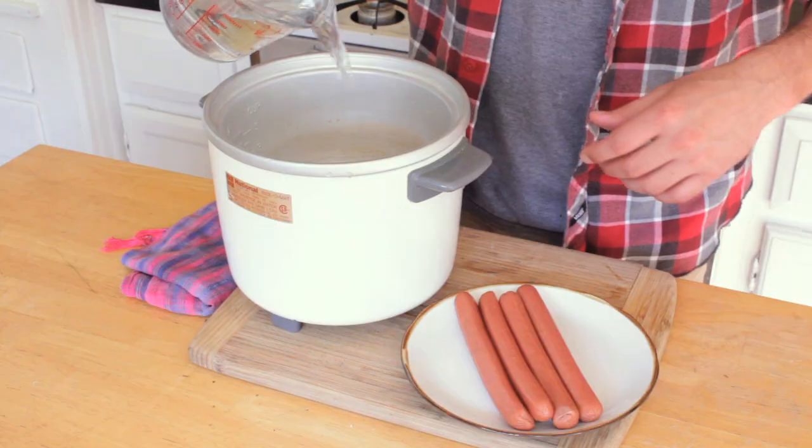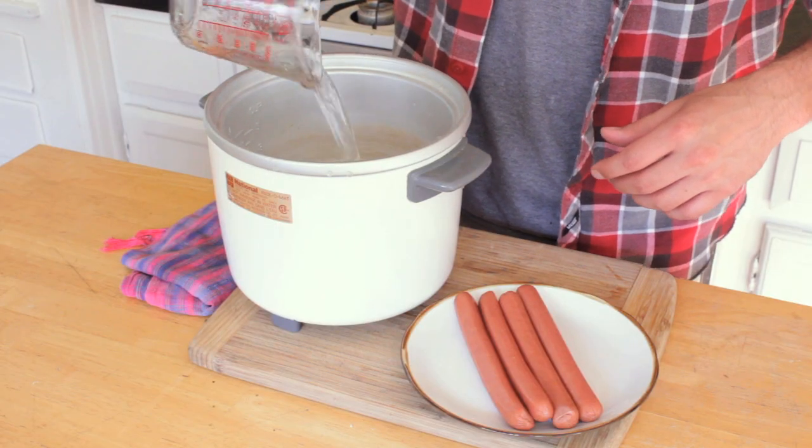Get some water and pour it into the crock pot. You want enough water to pretty much keep the hot dogs completely covered, or maybe a little bit of hot dog is showing, but mostly water. The reason you're putting water in there is you don't want to lay the hot dogs on the hot surface and have them start burning — you just want to keep them warm.